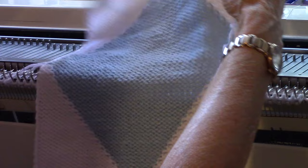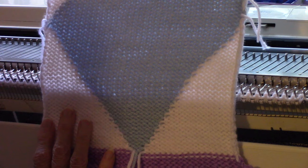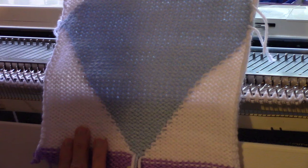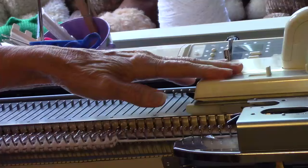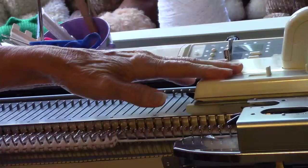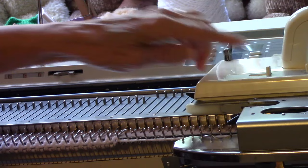When we knit, we have the wrong side facing us. Looking at my sample, I'm going to start by making this triangle first. That second triangle will be the second thing I do. When you do graphic designs, you always have to do the items on the bottom first, and then you can do the item above it. So this diamond shape above it will be done third. I'm going to change the setting on my carriage from N to H so it only knits the needles in work.